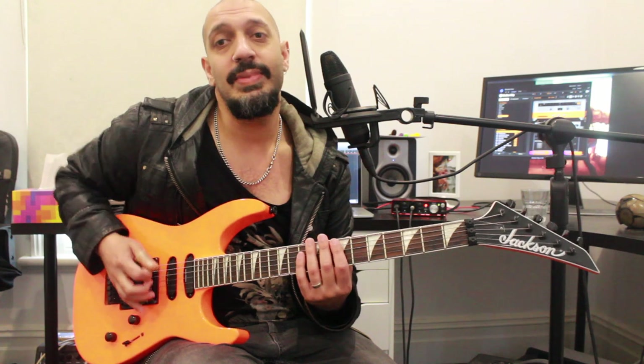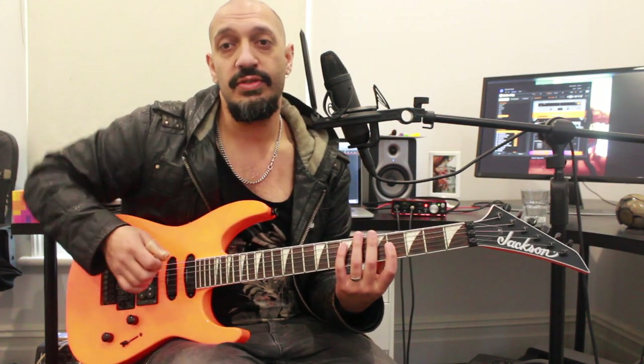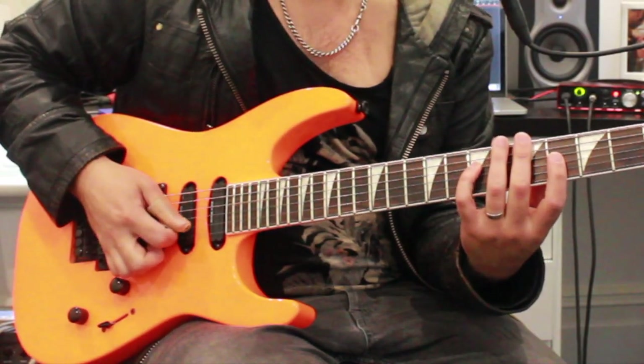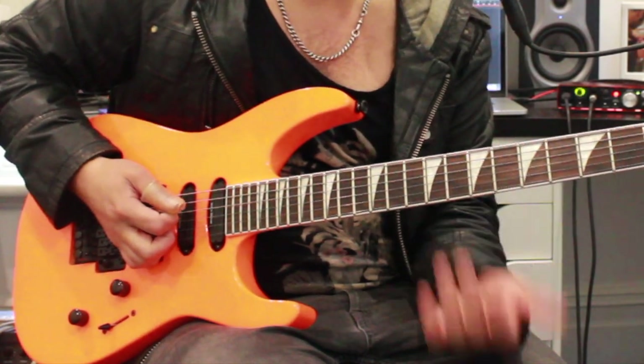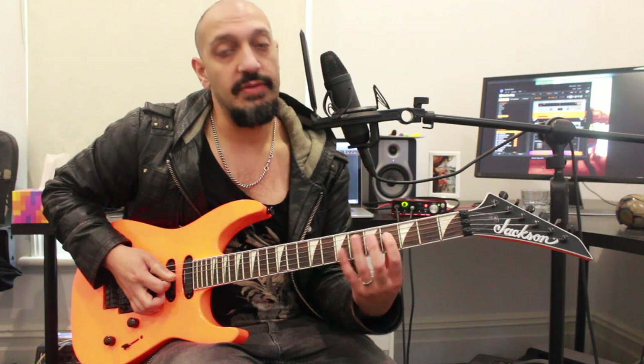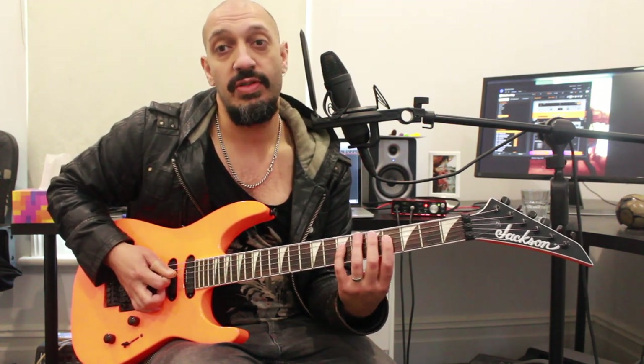The concept of outside picking is that we're going to be going up and around the strings. So if you look at what I'm doing on the fourth string here, I'm playing a downstroke and then I'm up picking the third string. With that first phrase, I'm playing 4-5-7 on the fourth string and then back picking the four of the third string.